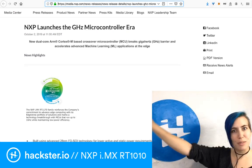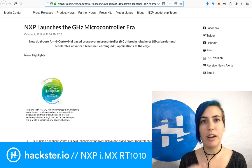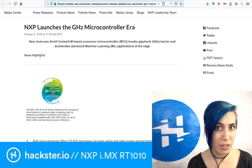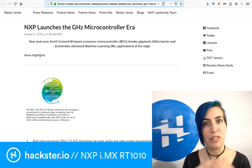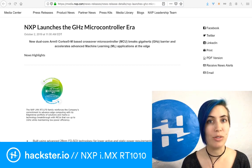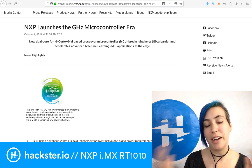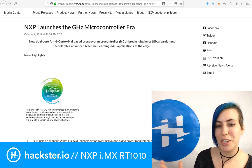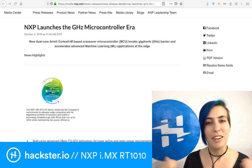NXP is launching the gigahertz microcontroller era. The thing to get excited about here is that this tiny little microcontroller runs at 500 megahertz. It has a lot of power behind it, and it's one of these new crossover MCUs that NXP is doing. They combine the higher CPU speeds, multimedia interfaces, and expandable memory of an application processor into an MCU form factor designed for low cost and fast development time.